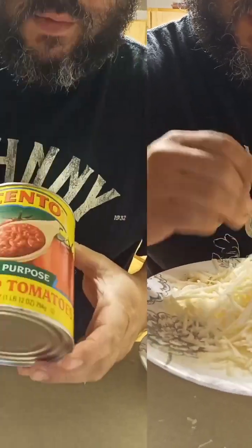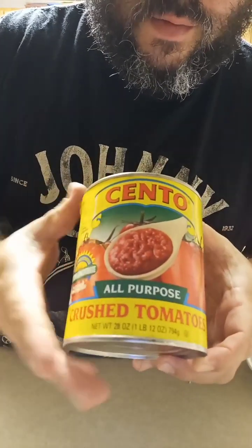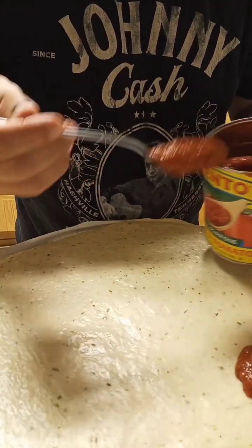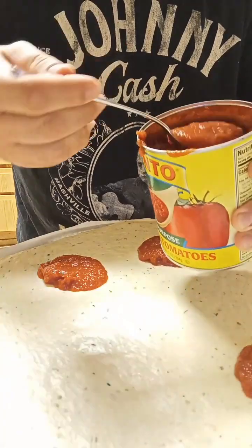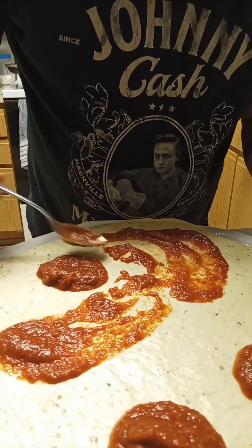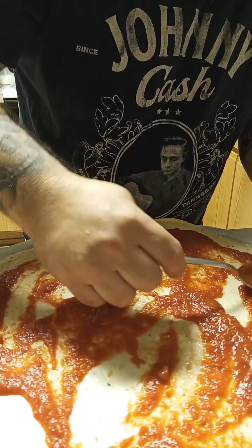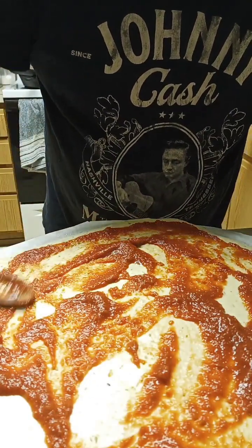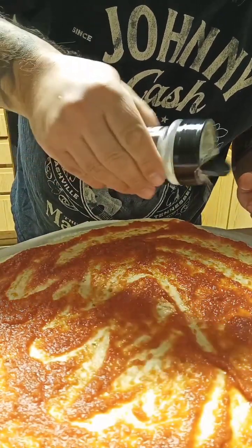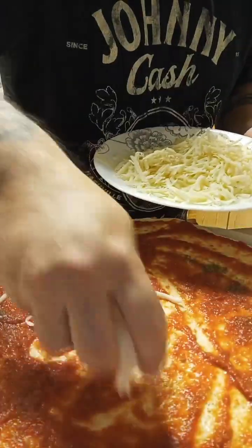That should be enough for pizza number one, and we'll do a little bit more for pizza number two. Today we're gonna be using crushed tomatoes by Cento — I like this brand. First we're gonna go on with the crushed tomato, then add a little garlic salt, sprinkle that on, and next a little bit of oregano.